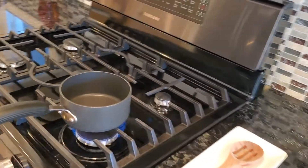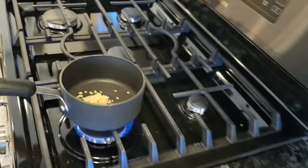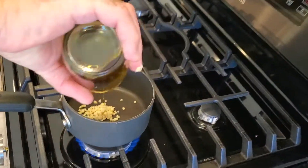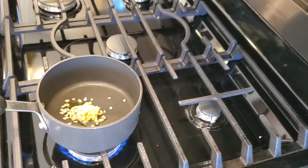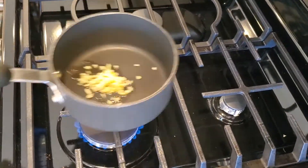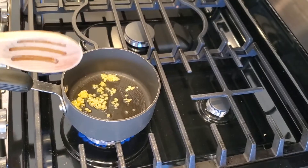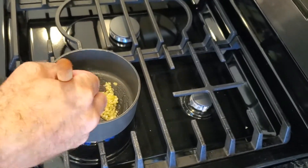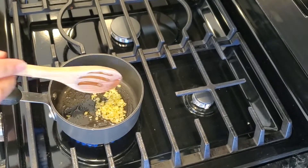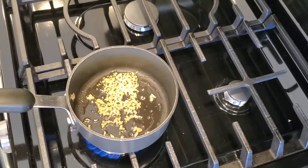So I'm going to turn my fire on. I'm going to put my ginger and my garlic in the pan, and I'm going to add just a little bit of oil. I don't want my sauce to really be too oily. I'm going to sauté it for a couple seconds. I don't really want to brown it — I just want to sauté it to get the flavor out.